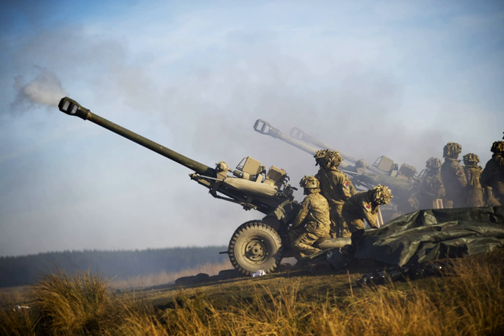The light gun entered service with the British Army in 1976. The new weapon was heavier than its predecessor, but new and more capable helicopters such as the Puma and Westland Sea King, which could carry the new weapon, were entering service at the same time. A new vehicle, the Land Rover 101 Forward Control, was designed as the prime mover in the field for the light gun and the Rapier Air Defence Missile Launcher.